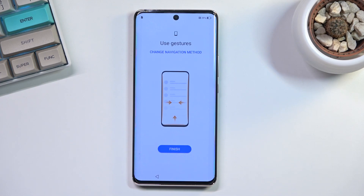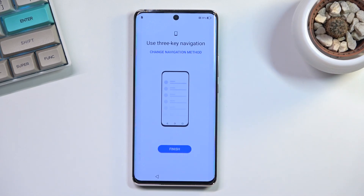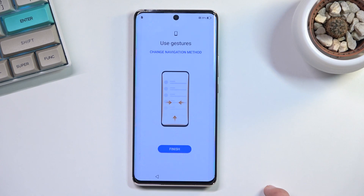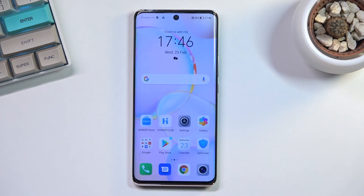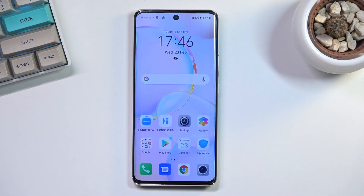If you select 'Finish' it will set gesture navigation as your default. If you want to use something else, there's an option in the top right. By default gestures are enabled — if you don't want them you can tap to switch. Selecting 'Finish' completes the setup process.